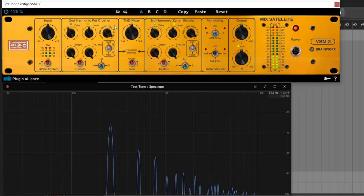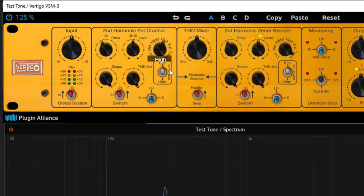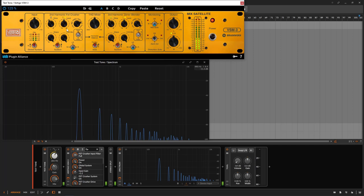Now let's talk about the input filter section — this is where the magic starts to happen. You have different bands: Track, Full, High, High Mids, Mids, and Lows. You can assume that this will focus the saturation or distortion on whichever band you select — lows, mids, high mids, highs, or everything. That's exactly what it does: it focuses on that band and then applies the distortion.